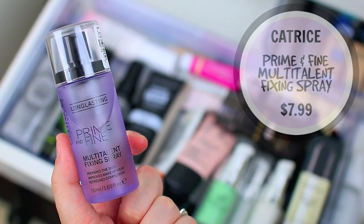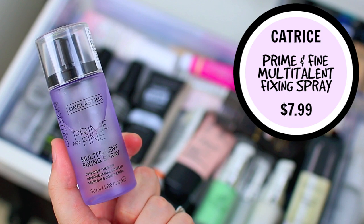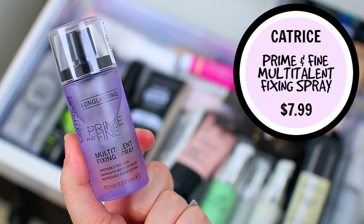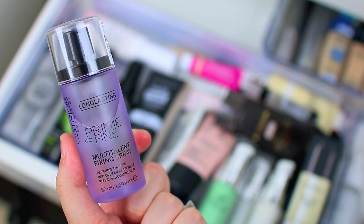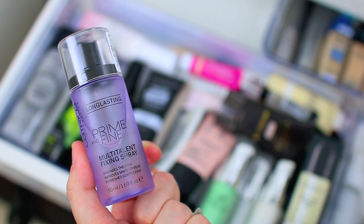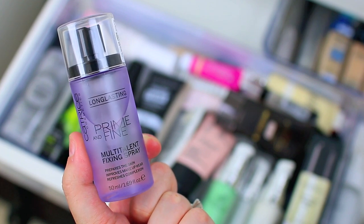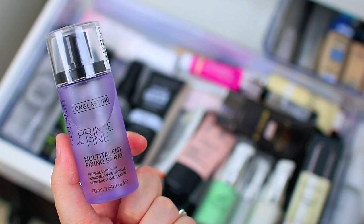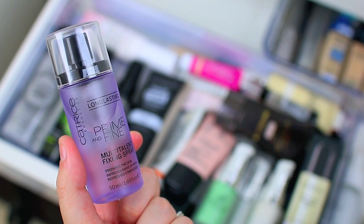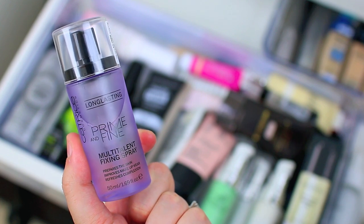I'm also going to hang on to the Catrice Cosmetics Multi Talent Fixing Spray. This one is a great option for spraying all over your face before you apply makeup — it gives your skin a boost of hydration. It reminds me a lot of the Smashbox Photo Finish Primer Water. It just takes a little bit longer to dry, so don't use it if you're in a hurry, but if you want a nice hydrated appearance before you start your makeup it's a great option. It's affordable, available at Ulta, at a drugstore price, so I definitely recommend it.